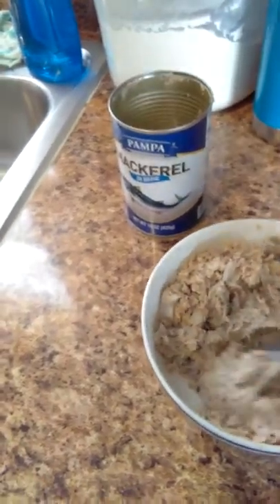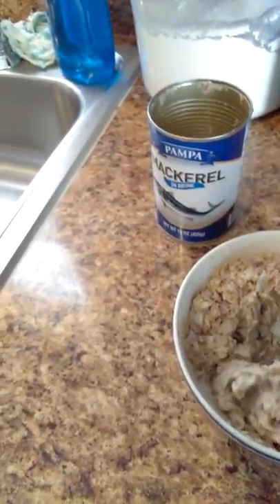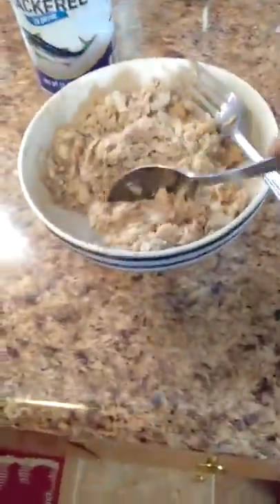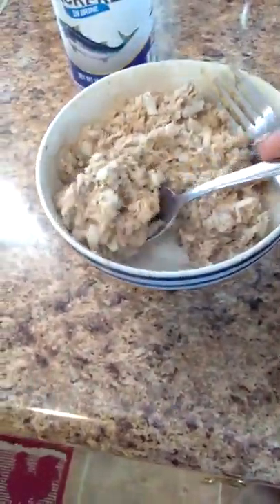Sorry y'all, bear with me. I'm going to ask my son to let me use his iPhone because it's hard trying to hold a phone and cook with one hand, but here we go.